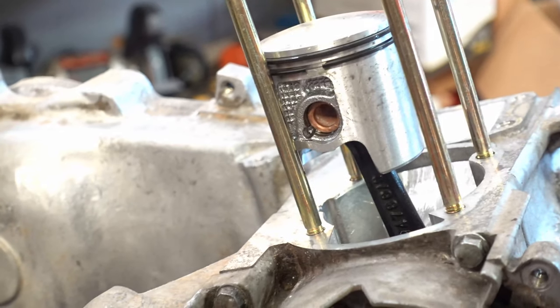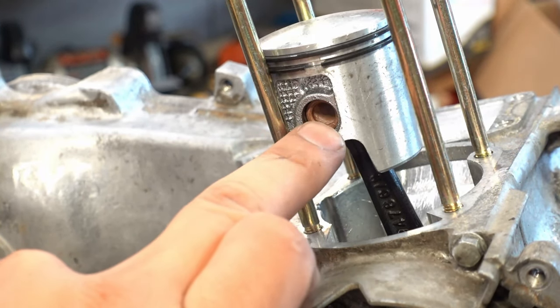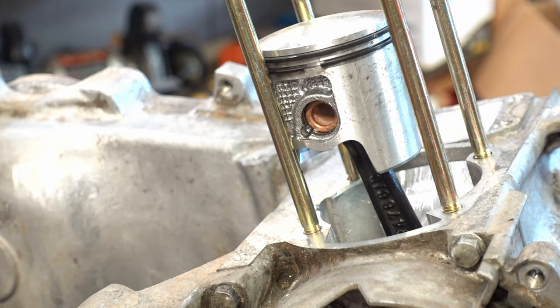This step is where most people have issues. If you don't get this C-clip in all the way and it comes out, it moves up and down inside the cylinder and you'll completely wreck your cylinder and piston. So you want to make sure to do this right.